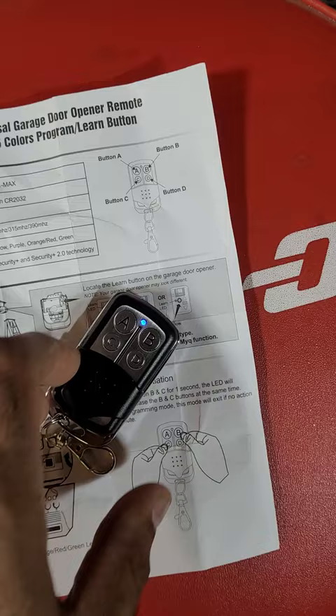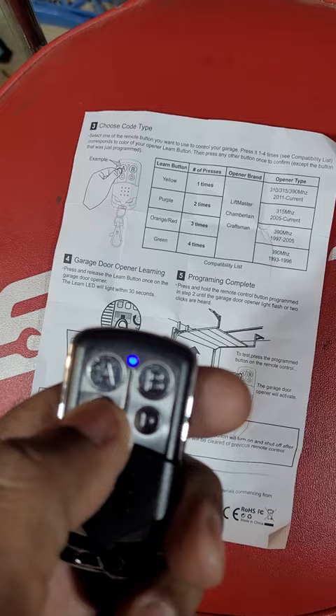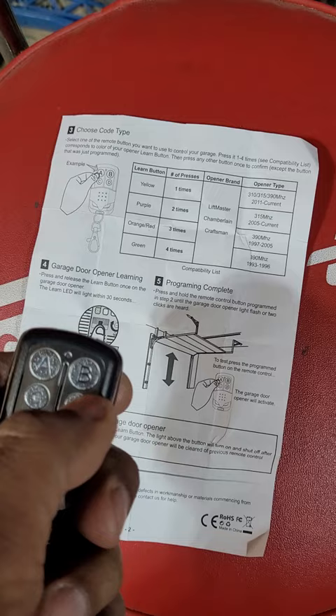Now you decide which button you want to use for your garage door opener. In my case I'm going to use C, and my door is a purple button on the back, so I need to push it two times — one, two — and then you push any other button on the remote to exit. Now it's exited.